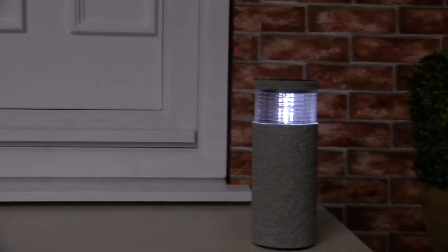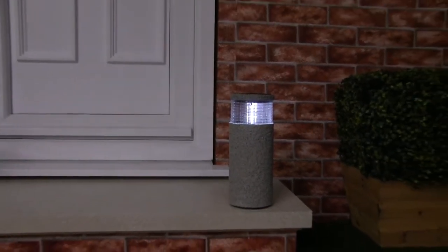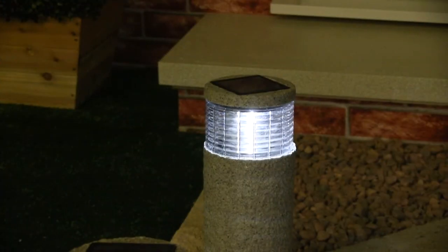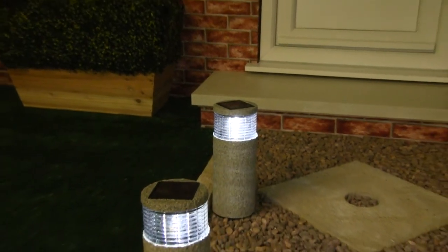The stone effect solar light posts stand 30 centimeters and are very durable, ideal to use throughout the whole year with no running costs at all. Simply use the spikes provided and stake into the ground, preferably in direct sunlight during the day, and enjoy the elegant stone effect lights during the evening.